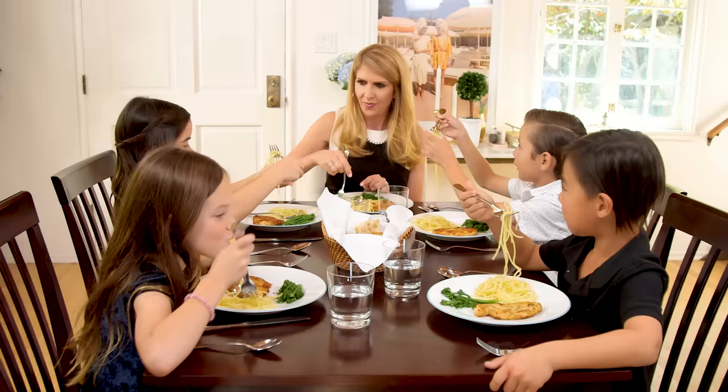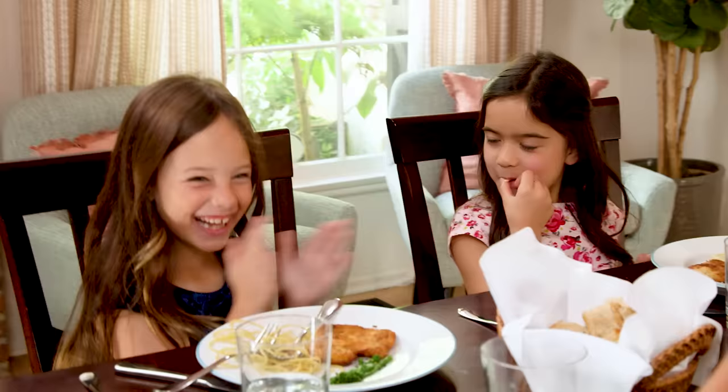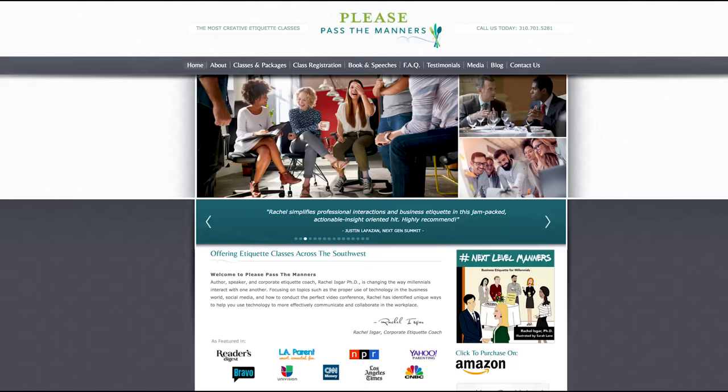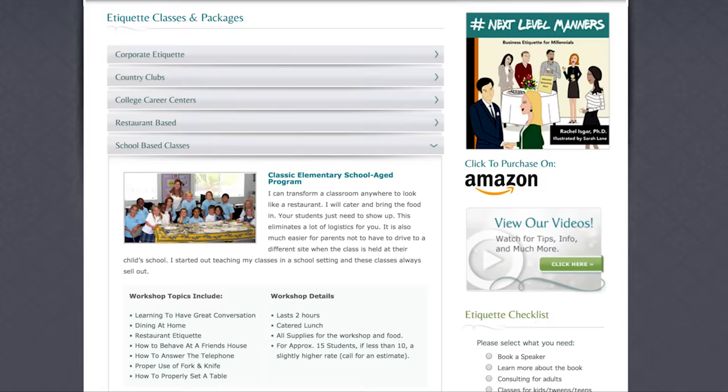Hey guys, so today is a little bit different. We are serving lunch because we are so excited to have Rachel Isgar here, etiquette expert, a mom of four, from PleasePassiveManners.com to teach our kids about dining etiquette — something I'm not sure I ever learned as a kid.